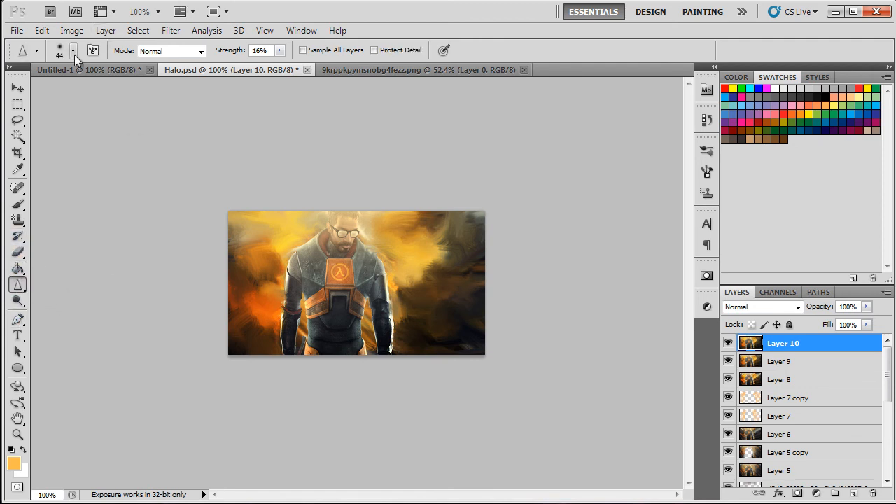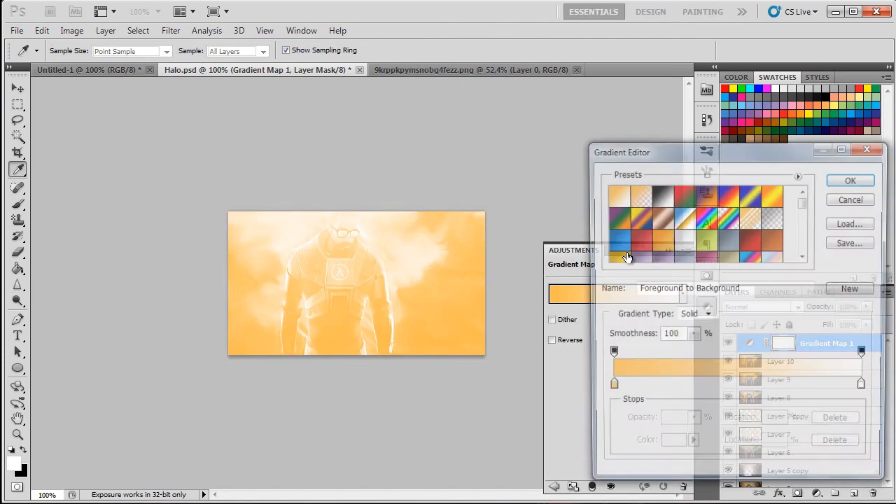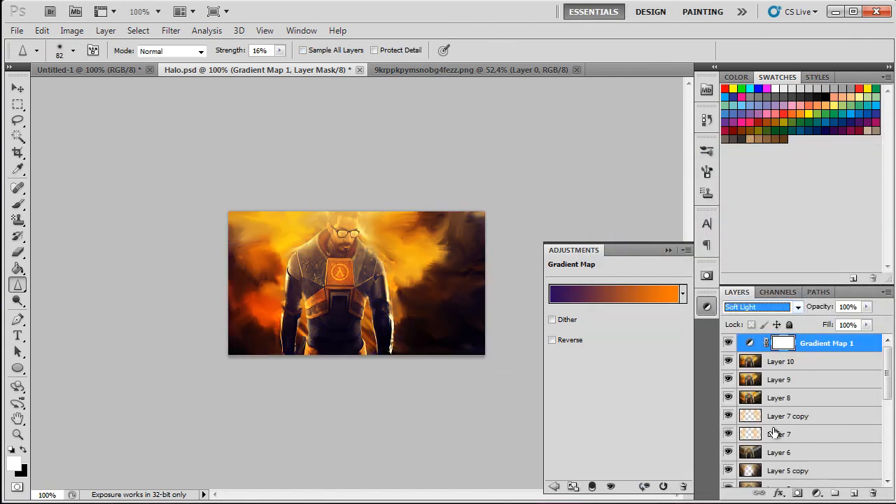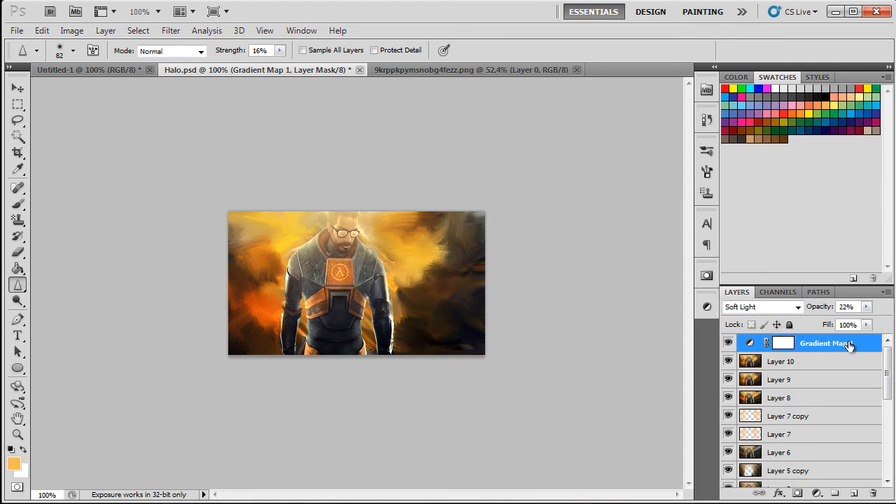Grab the sharpen tool with a bigger brush and go over the render on the face. Play around more with lighting and add some gradients — a soft violet and blue gradient on Soft Light works great. And that's basically how you do a smudge signature.